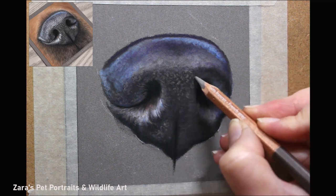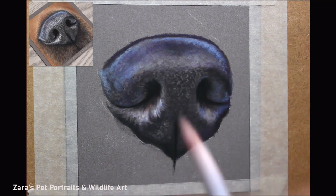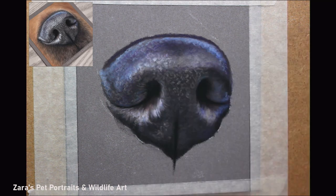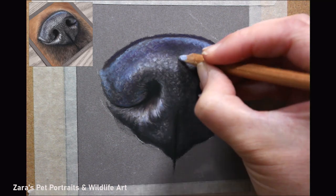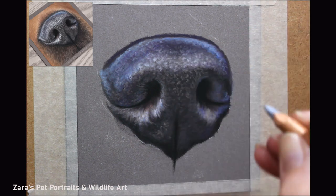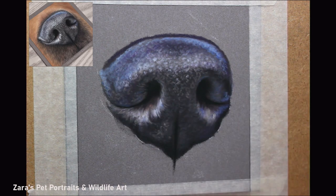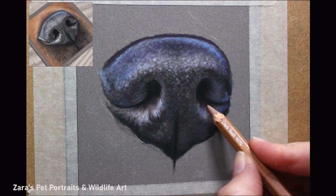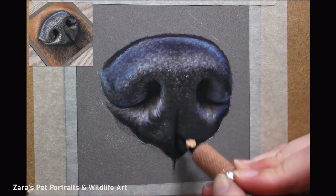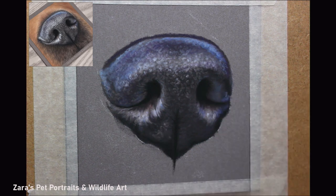When that happens, your pencil layers seem to just glide over. I personally hate throwing artwork away because you learn from every piece. So I'd apply a workable fixative — especially if you've got most of your base layers down, it would be a shame to waste that. Apply the workable fixative over the top and then you can reapply your pencil layers for all those nice details. When adding fine details, you can only do that once your base layers are to a point you're happy with. If you apply detailed layers too soon, you'll just end up covering them over.